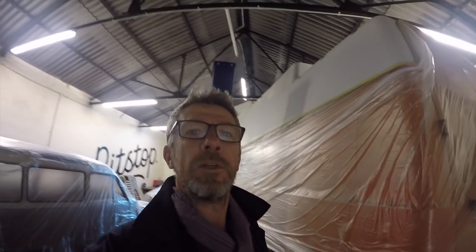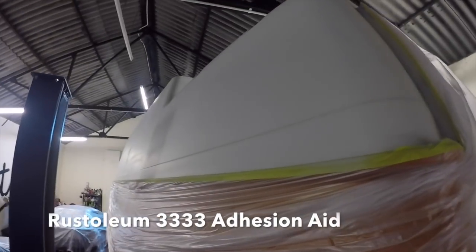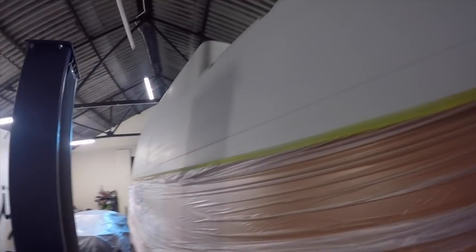Back at the barn and some progress on Walt. Finally got the first coat of paint onto the high top. It's only the primer — it's Rustoleum base coat, which is an adhesion aid — but it's gone on really, really well.